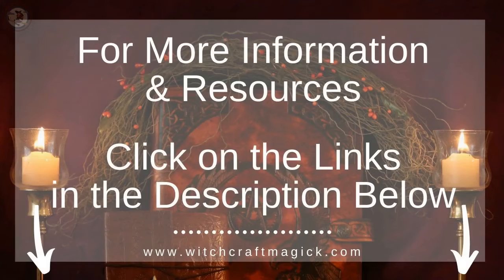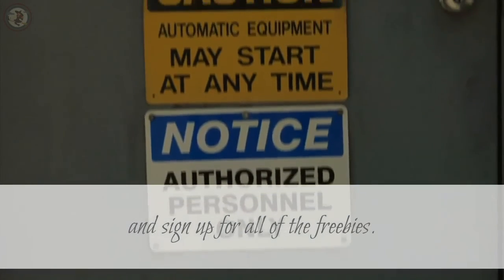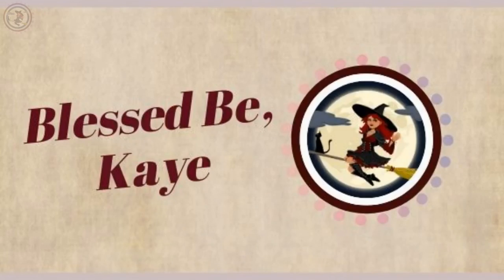Get more information on witchcraft, spells, and magic by clicking on the resource links below in the description. Make sure that you like and share this video and also subscribe to the channel. Leave us a comment below. Visit us at witchcraftmagic.com and sign up for all of the freebies. Thanks for watching.